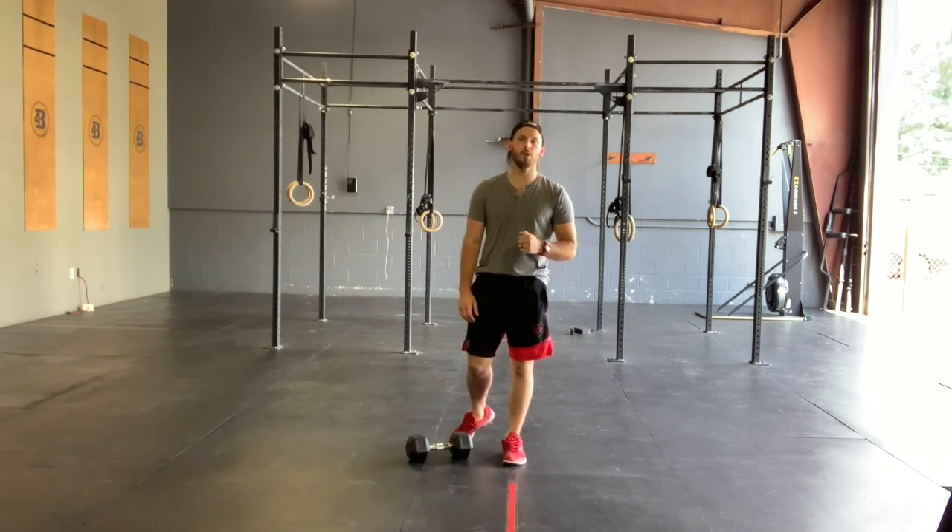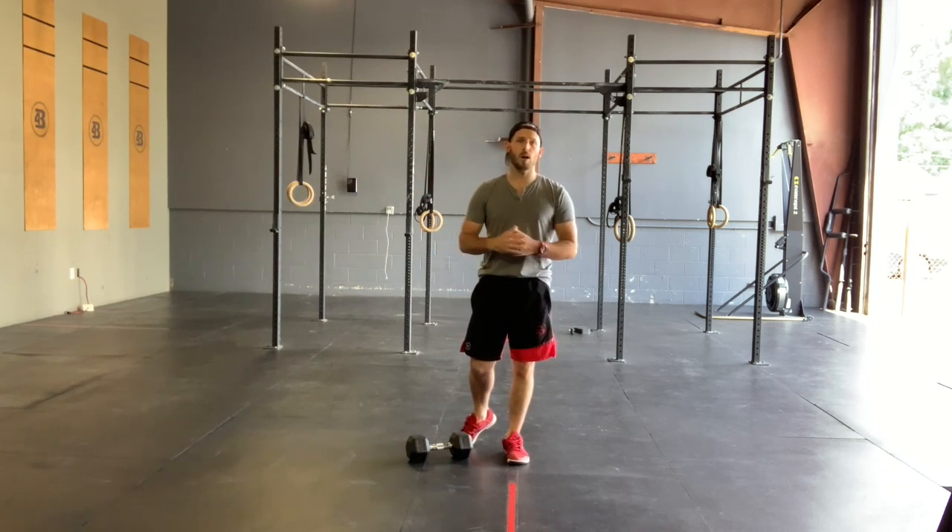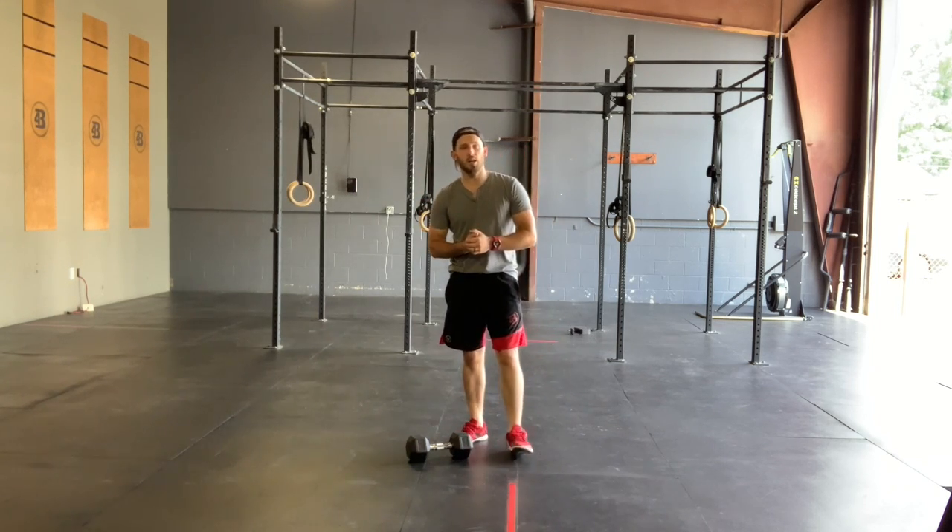How's it going Foreground family? Welcome back. Hopefully you guys enjoyed your skill strength session with our deadlifts and our core complex. We're gonna move right along today into our Metcon.